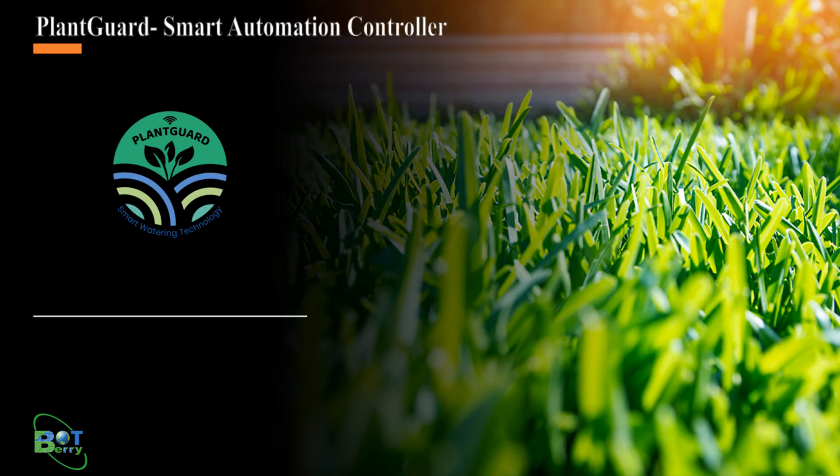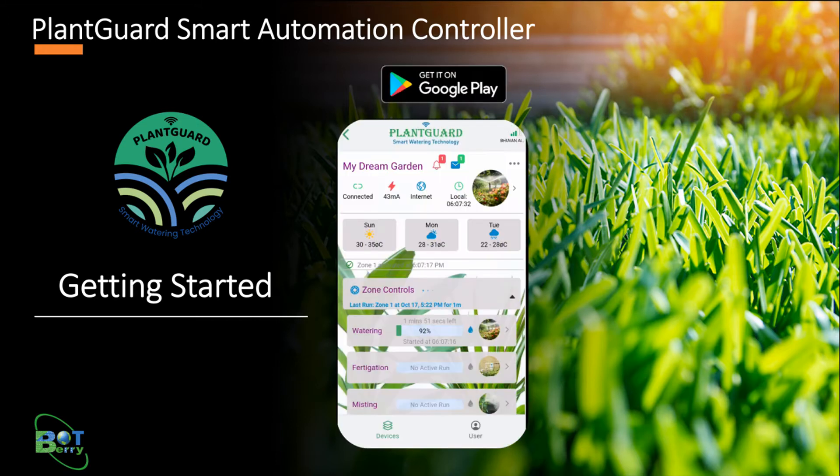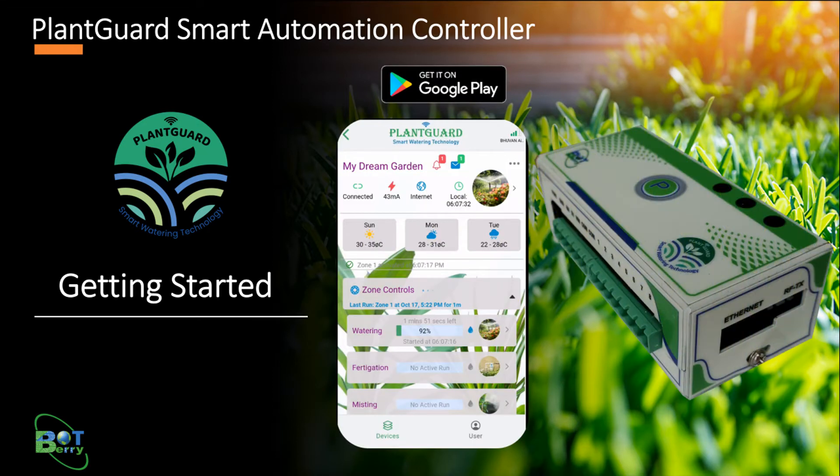Welcome to PlantGuard, the smart automation controller. This is a getting started video to install the mobile app from Google Play Store and access the controller.